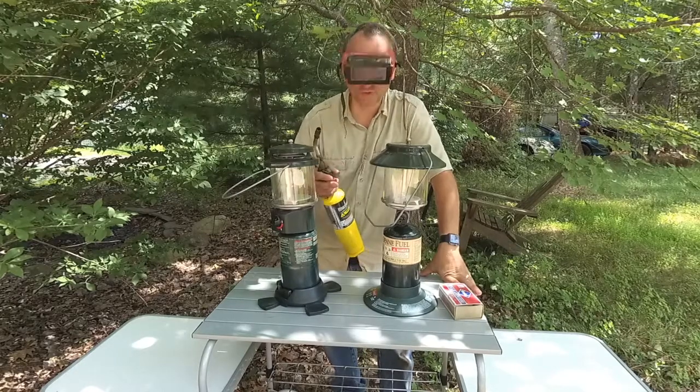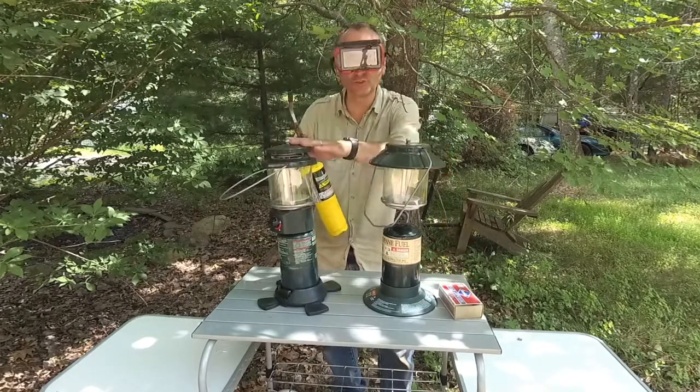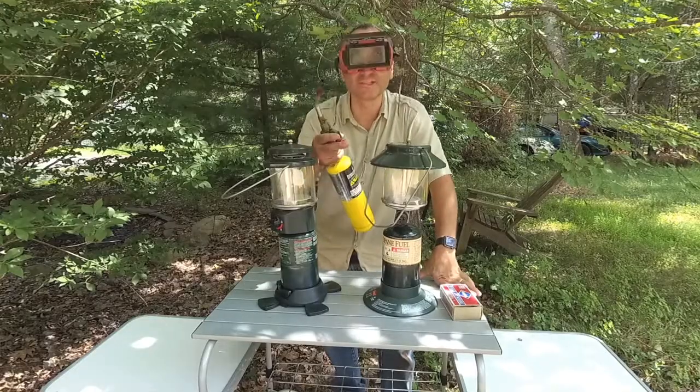Welcome to Two Camping Gurus. Today we're going to show you how to set up and light two different Coleman lanterns. Let's get to it.